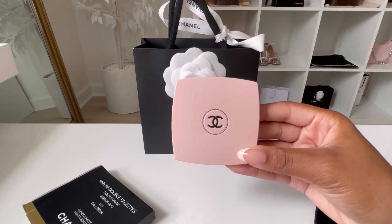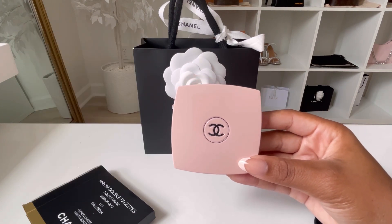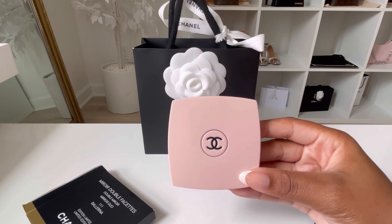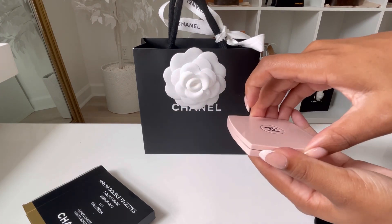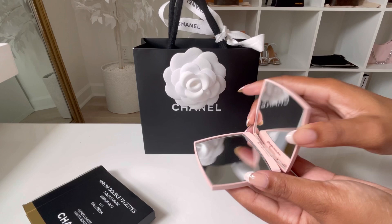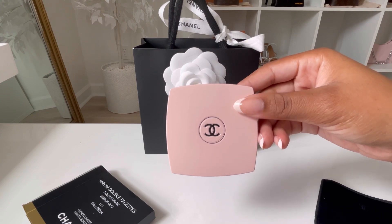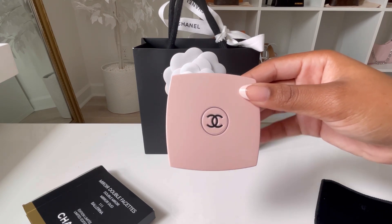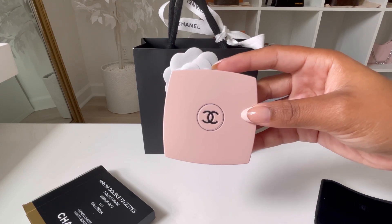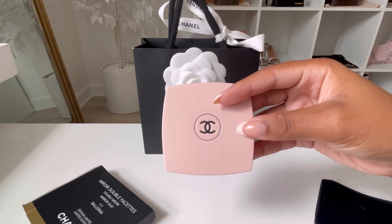This is actually my second Chanel mirror. I had the original black one, and I'll put pictures on the screen. I had it for a few years, but what happened is I was taking pictures for my Instagram, I had it at the edge of the counter open, and it fell really hard on the floor — it pretty much split in half. I always told myself I wanted to get another one, but it was more of a want than a need. Besides that, before it broke I had dropped it before, especially on hard surfaces, and it never broke and was never scratched. So I do believe that Chanel mirrors can be durable.